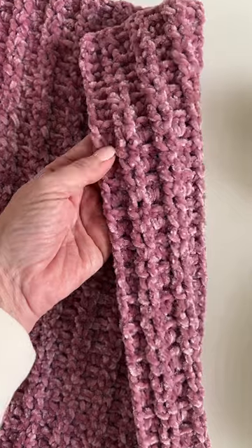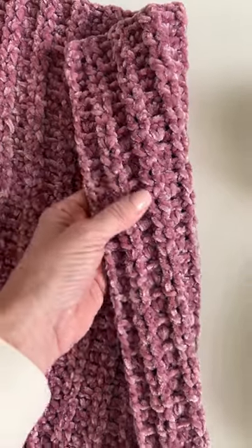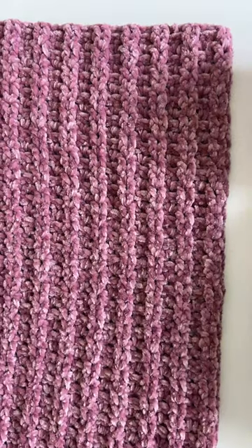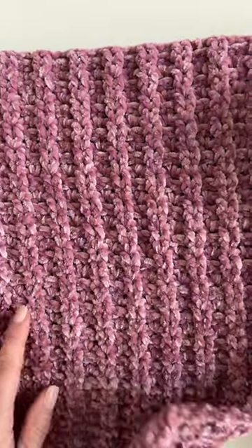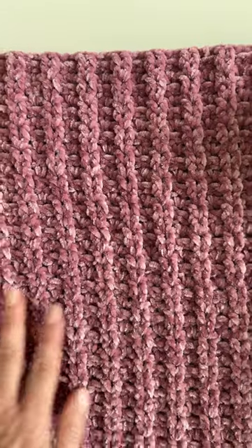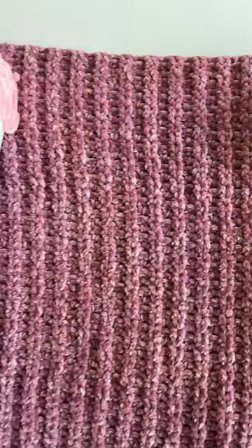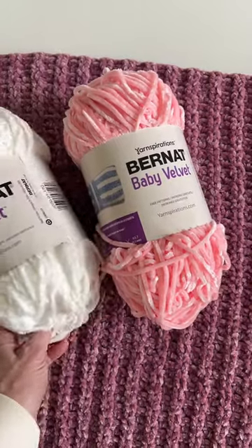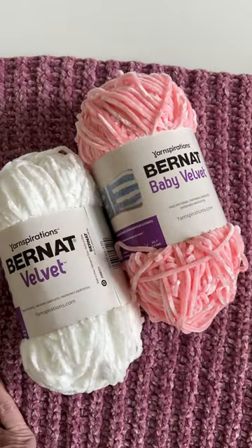I'm using a classic v-stitch, just introducing a little bit of front post double crochets and back post double crochets — it gives it this beautiful braid look. The free pattern with a printable is available on our website daisyfarmcrafts.com.